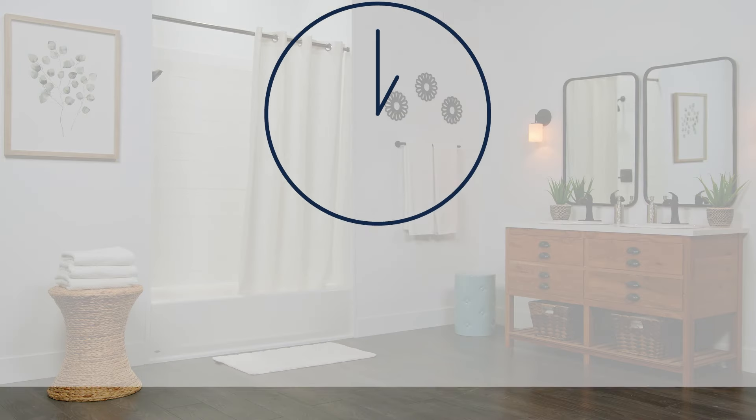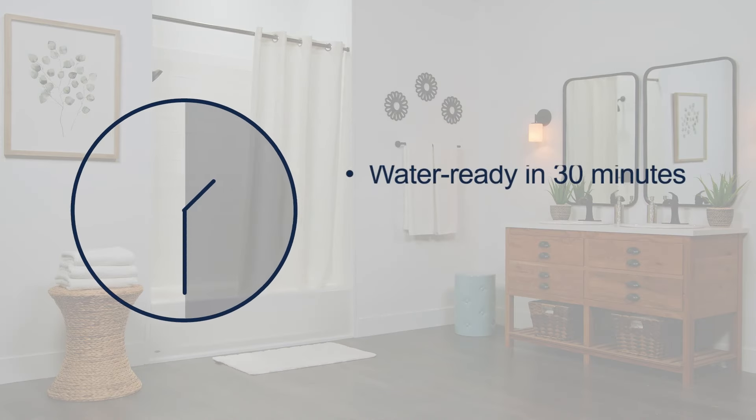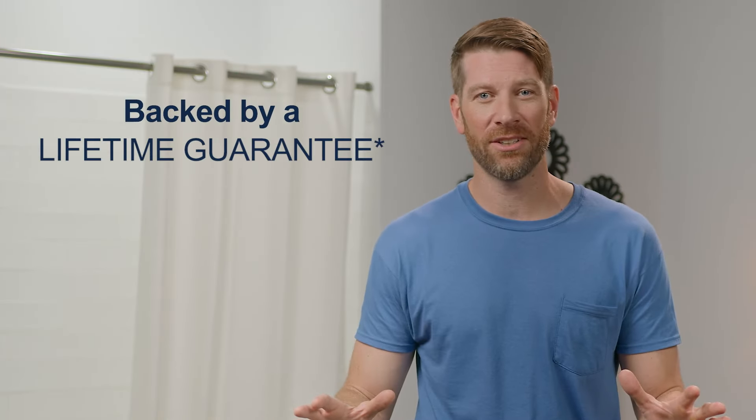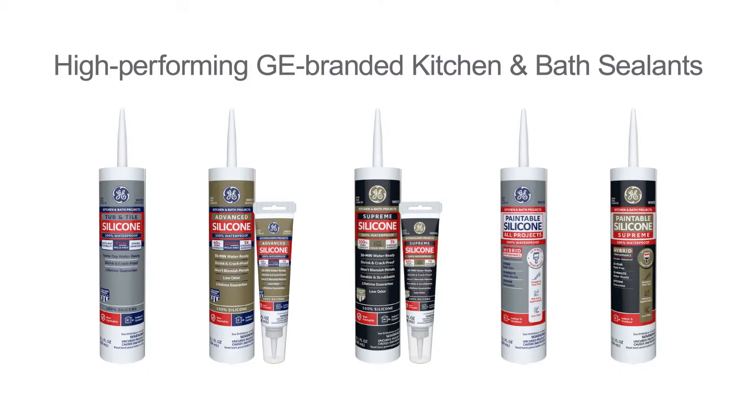Finally, allow the sealant to cure completely for the best performance. GE Advanced Silicone II Kitchen and Bath sealant is water ready in 30 minutes and fully cured in 24 hours, but check your product for specific curing instructions. And there you have it — a 100% waterproof seal, guaranteed to last. 100% waterproof GE branded kitchen and bath sealants: high performing products you can always trust to get the job done right.